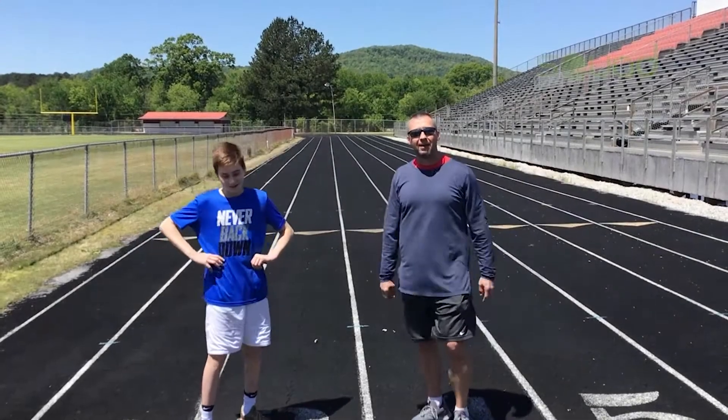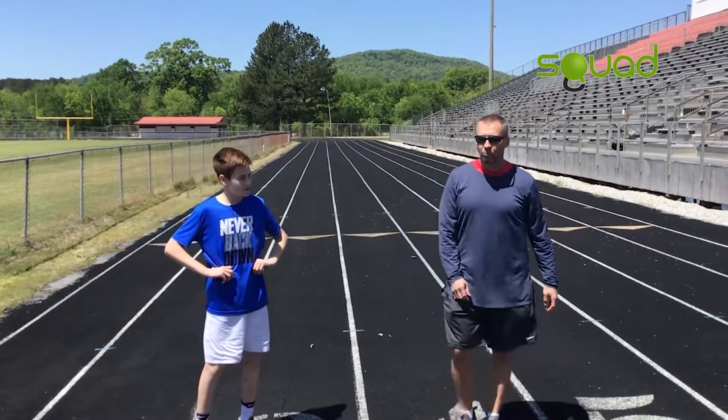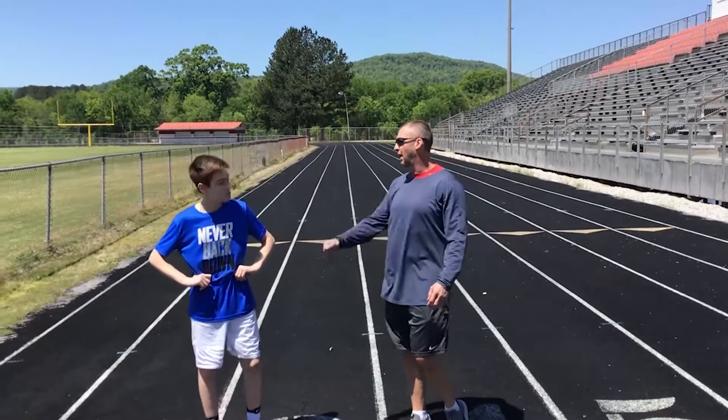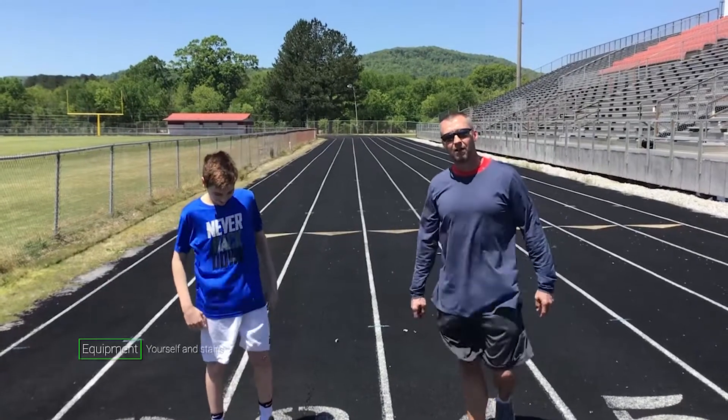Hey, good afternoon squad family. I'm out here at North Jackson High School on my old stomping grounds for over 12 years. Going to do a little stadium workout for you today. I'm here with my nephew Nick, got dad — Nick's dad back here — my wonderful brother-in-law Tim, back here filming for us.